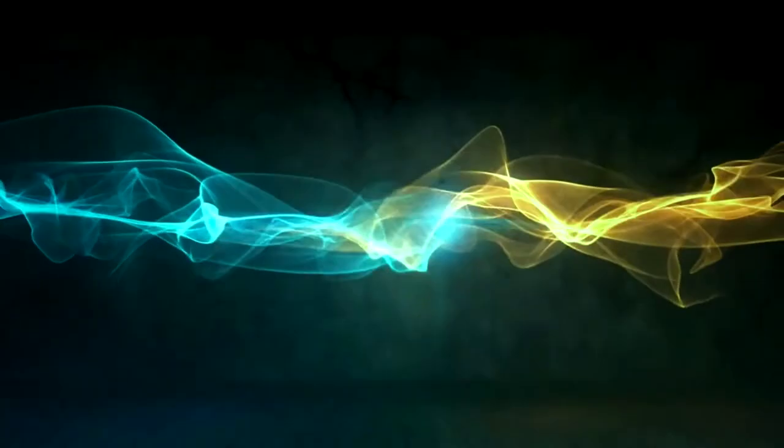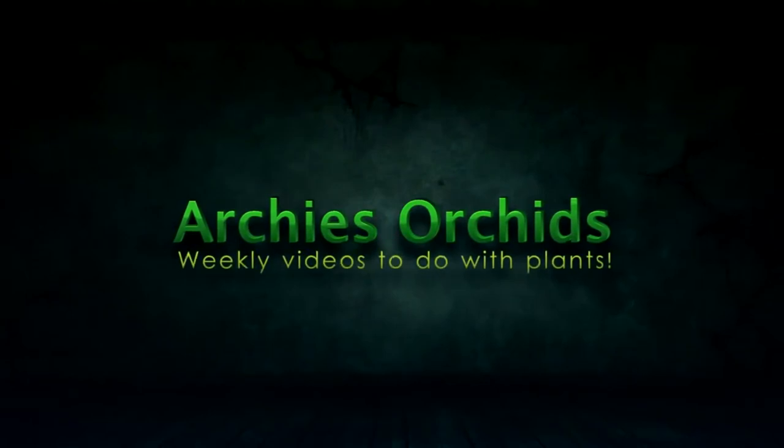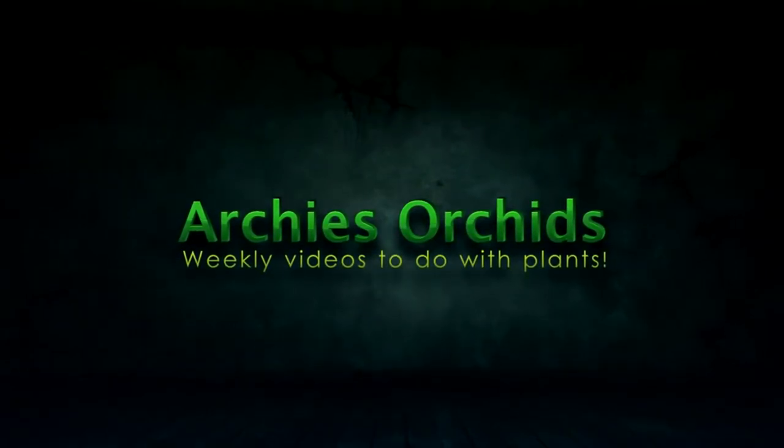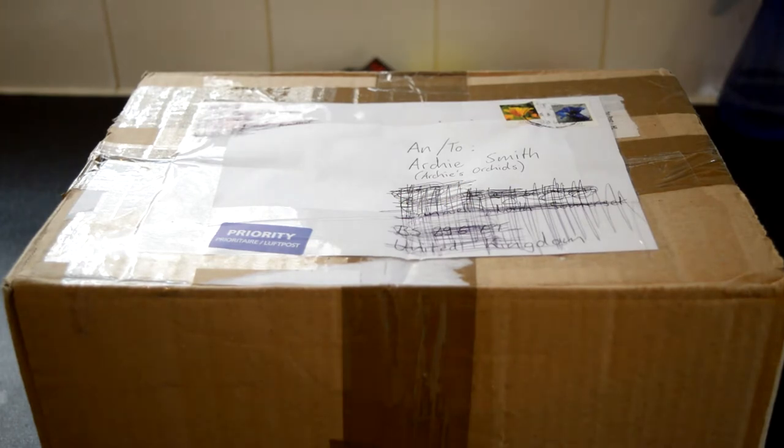I've got something that I really want to say — sometimes things just won't go your way, but don't you worry! Good morning everyone, this is Archie from March's Orchids, and today we have an exciting video for me — maybe not for you — but we have an orchid unboxing. This is a package sent from Germany from Ronya.